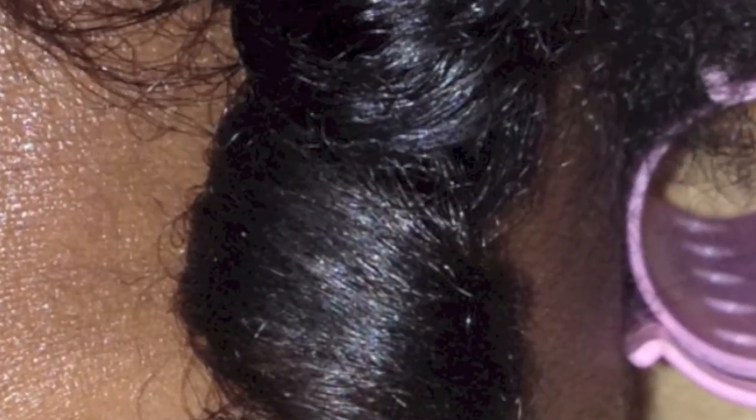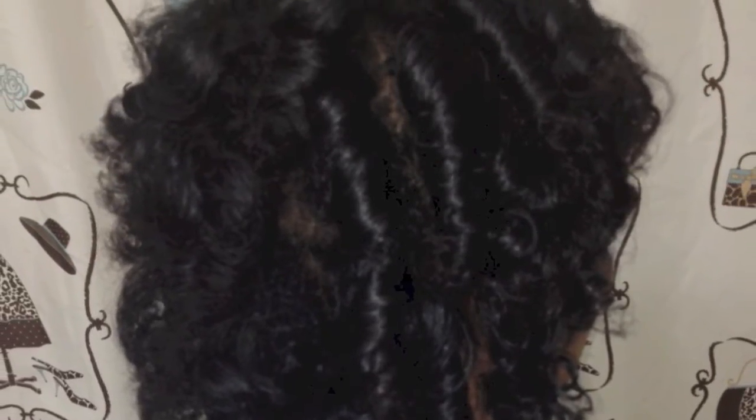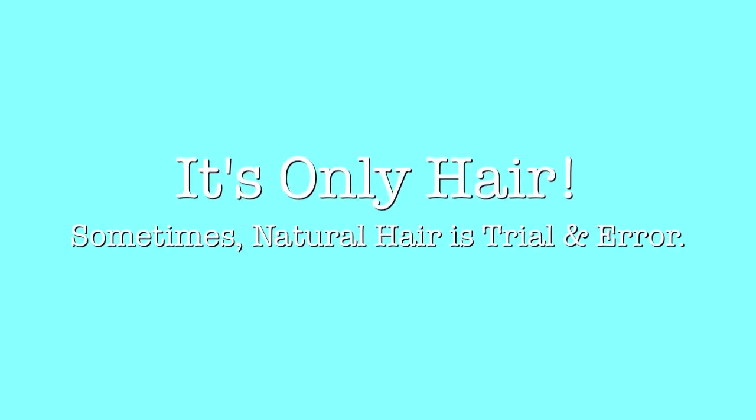Here are a couple of photos. Like I said, the Ion was a silky smooth setting lotion for my hair, but I don't really like curly curly straight hair, so it was a good experience but I probably won't try this again. It just reminds me that it's only hair and sometimes natural hair is trial and error. Thanks for watching.